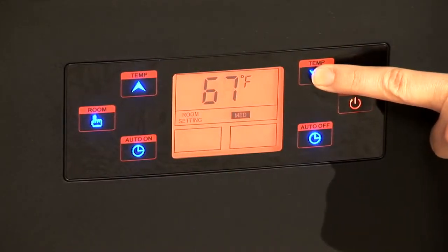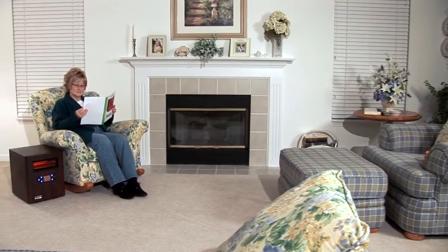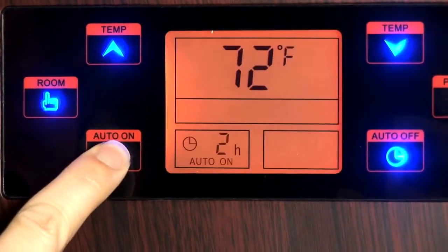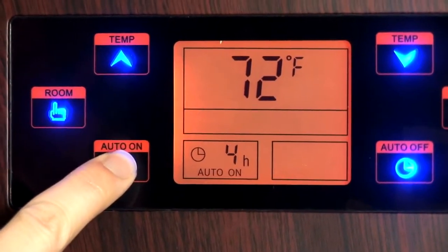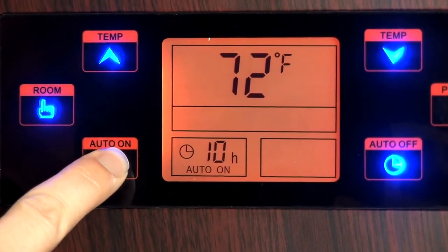Press the temperature up and down buttons to set the target room temperature. The iHeater needs to be set 5 degrees higher than the current room temperature. When the unit is in standby mode, you can use the auto on button to turn the unit on automatically within 1 to 12 hours.